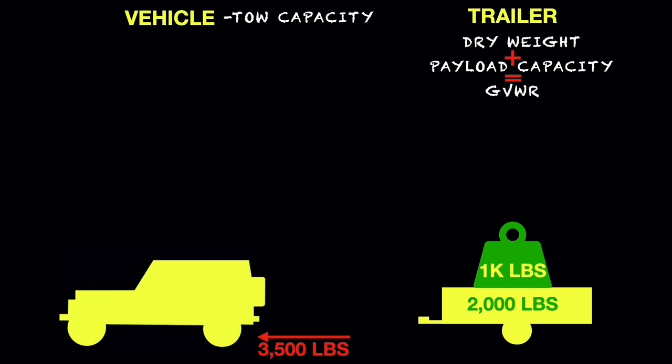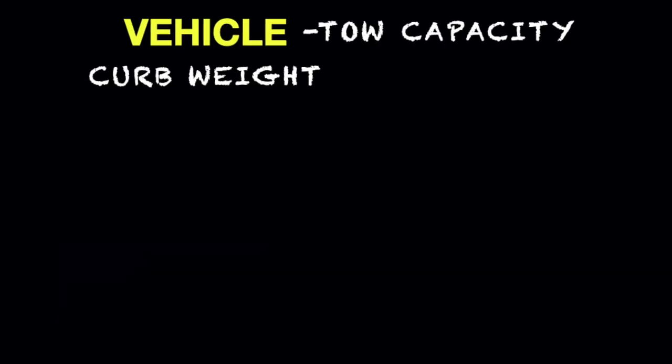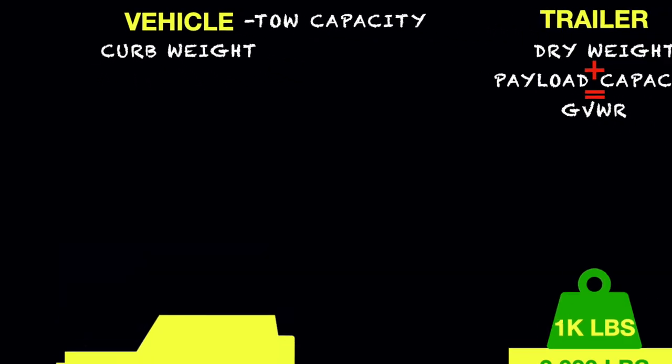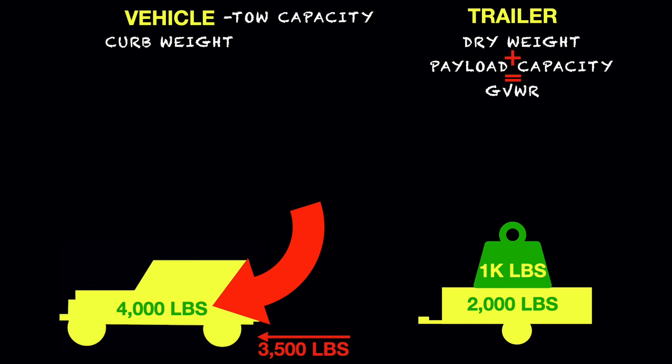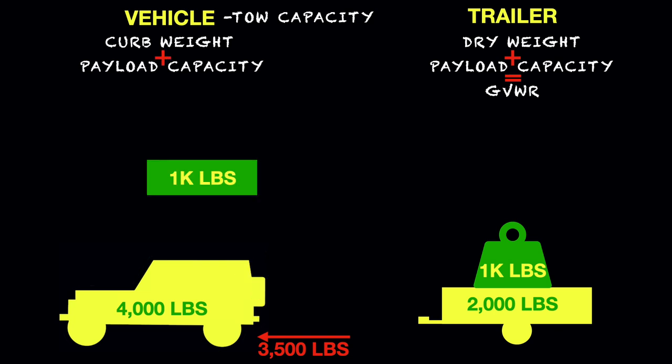There is still more to take into consideration. For example, the vehicle itself has a curb weight. A vehicle's curb weight will be dependent upon the model of the vehicle and the options for which it is equipped. Let's say the vehicle in question has a curb weight of 4,000 pounds. The next thing to take into consideration for the vehicle, other than curb weight, is its payload capacity.